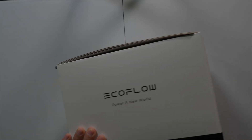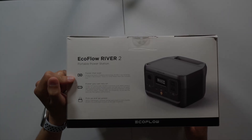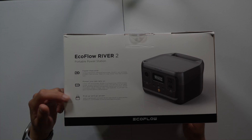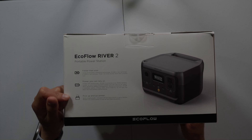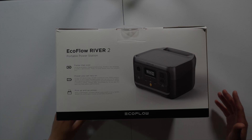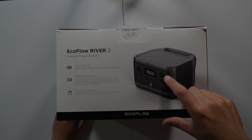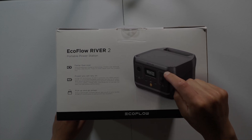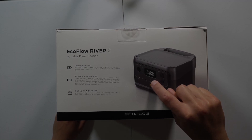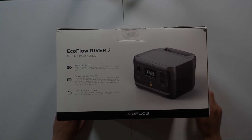On the side of the box it's a nice setup. It charges faster than ever, it has a lithium phosphate battery, and it's seven pounds — super light. As you can see, it has LED lights on the screen. You also have two AC outlets, two USB-A ports, one USB-C which can be reversible for charging in and out, and you also have a DC outlet as well.